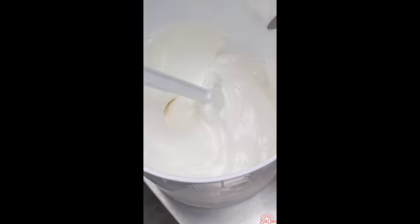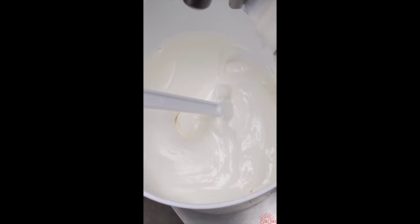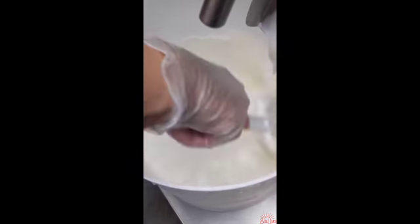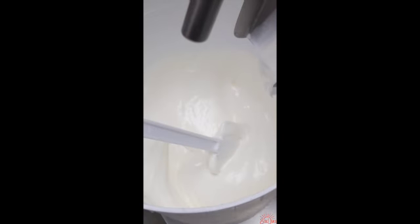Wow, look at that — that looks beautiful. That looks really good. This is a really good batch right here.